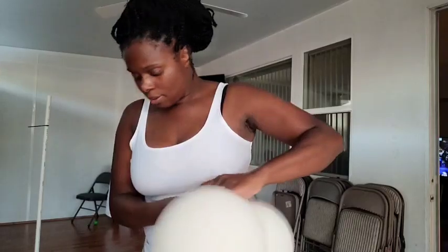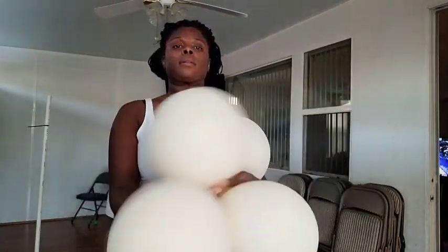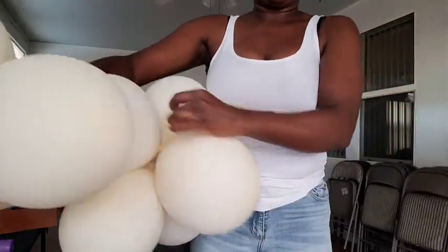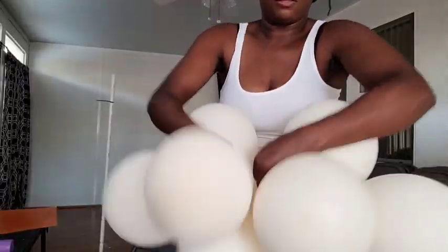I'm putting some more air in them — you can use a hand pump or an electric pump, it doesn't matter. I'm just pumping more air into some of the balloons to give them their firmness back. I didn't have to do that to all of them, just some. Now I'm twisting them back into small clusters using my usual method of tying the necks of the balloons together.